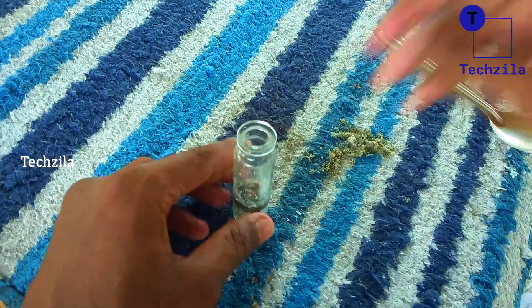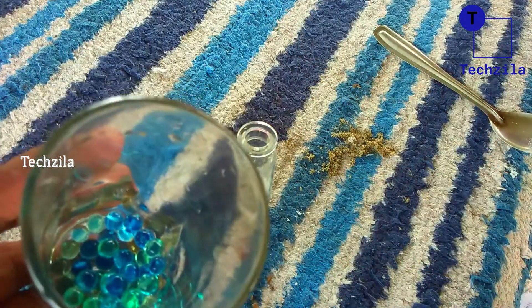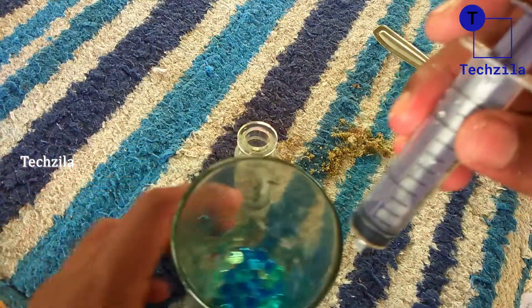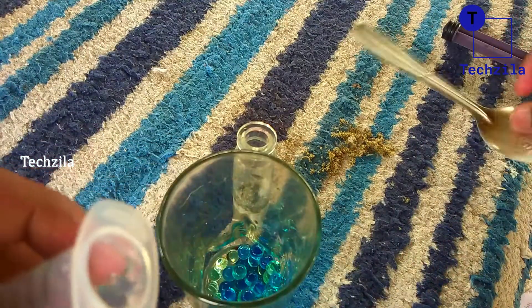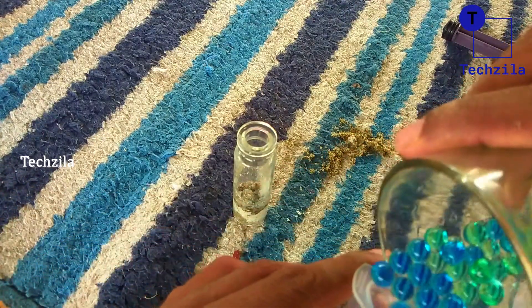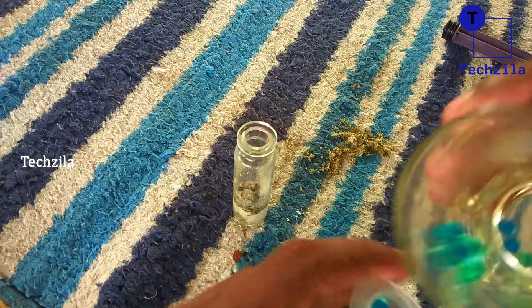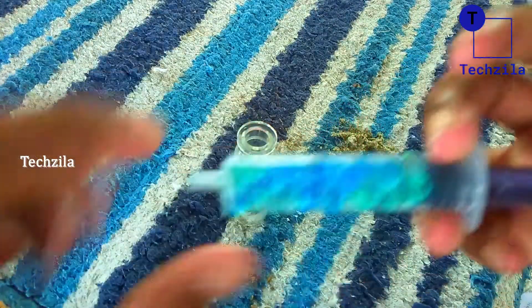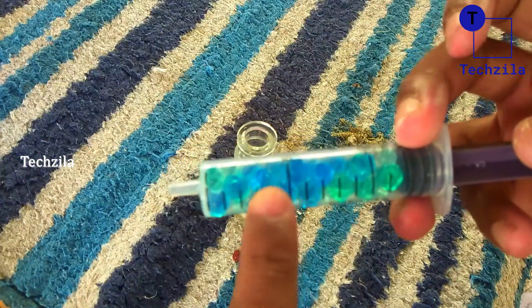The jelly balls. Now we have a color of jelly balls. We are going to make these jelly balls and place them inside.